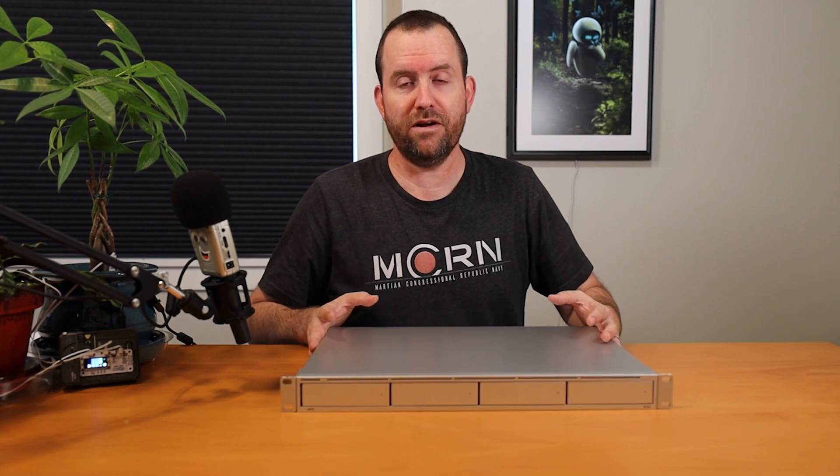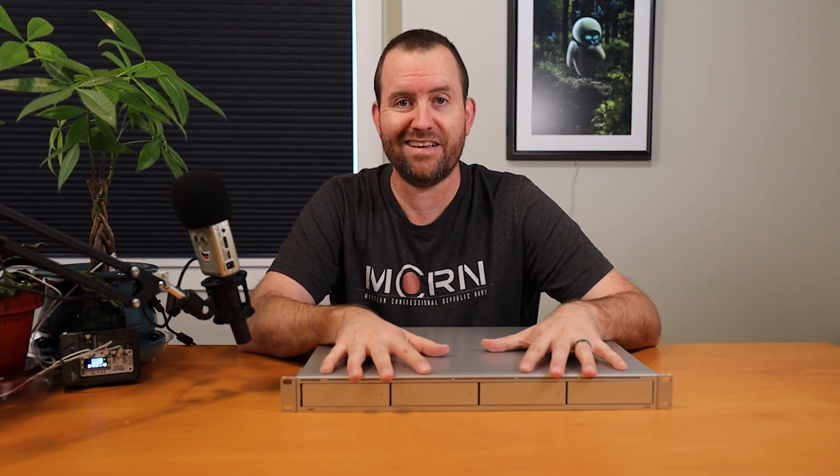UniFi Protect is proprietary hardware and Ubiquiti tries to take a lot of the configuration out of your hands. One of the decisions they made for this product is that they automatically configure RAID for you, which some people might be fine with and others might have a problem with. Depending on how many hard drives you have in the device is how it configures RAID automatically. If you only have two hard drives, you are automatically going to be RAID 1 — you don't have another option.